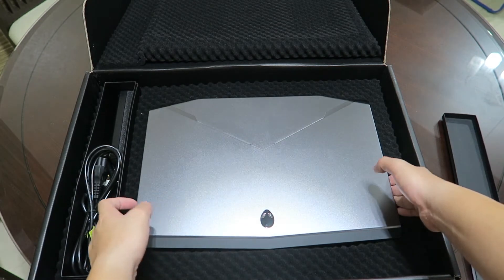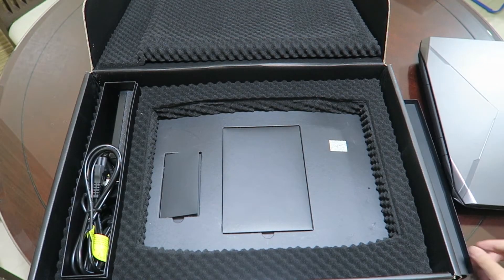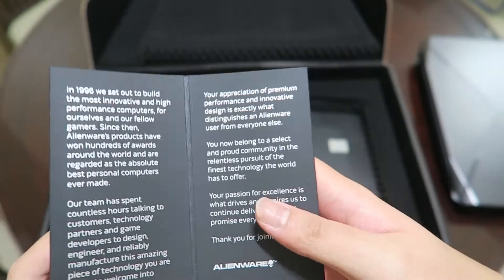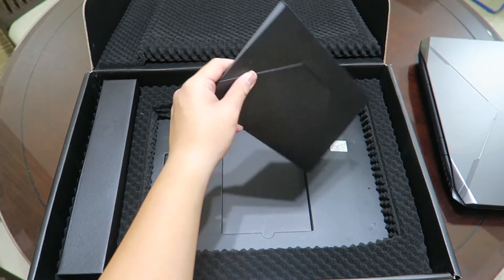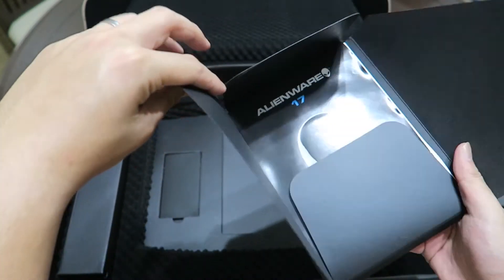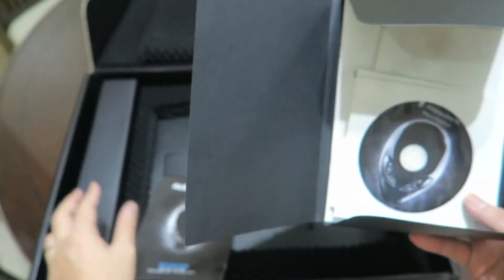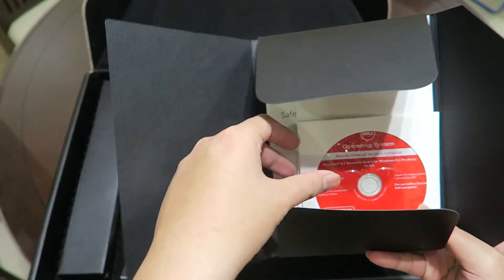Let me bring the laptop out and put it aside, because there are more documents underneath. First off on my left, there's a booklet to thank you for buying their product. And there's a big envelope — let me open it up. This is the Alienware 17 quick start guide. There's also a resource DVD, which will come in handy if you need it.